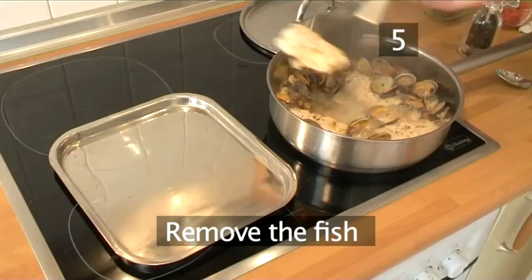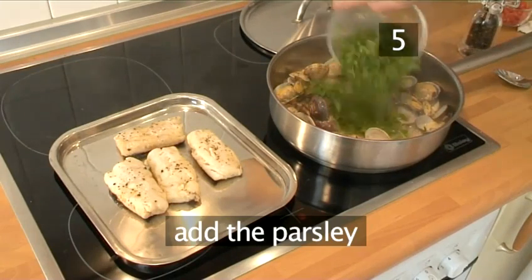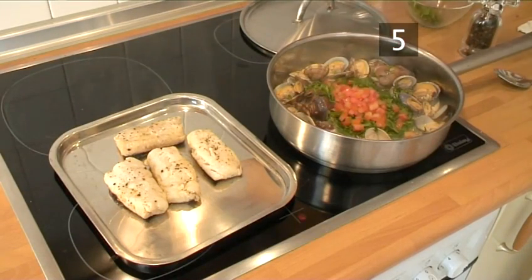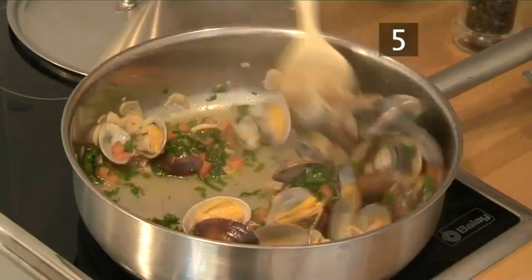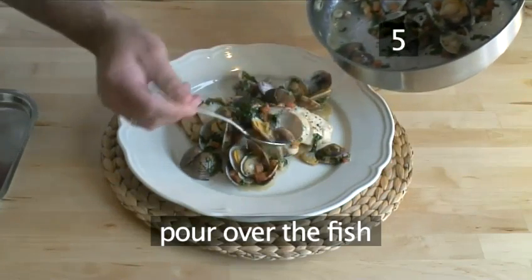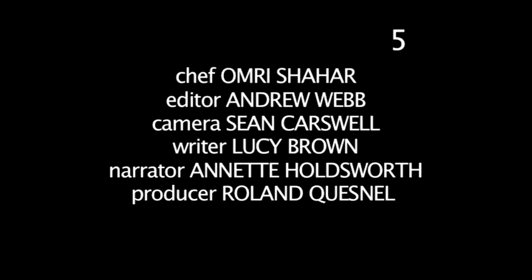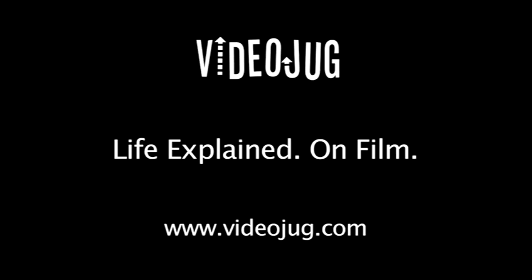Step 5: Remove the fish and put it to one side. Then add the parsley and the tomatoes, and gently shake the pan to swirl the sauce around. Pour it over the fish and serve with a crisp, cold Spanish cider. And that's how you make Basque style hake the Videojug way.